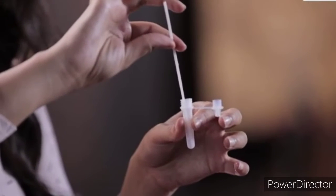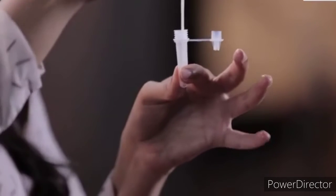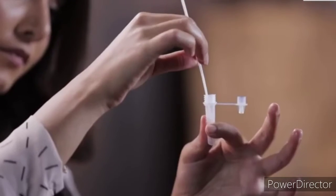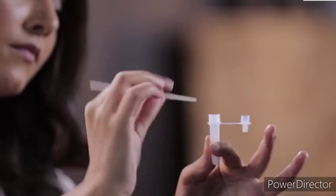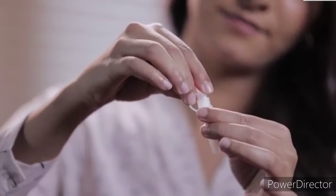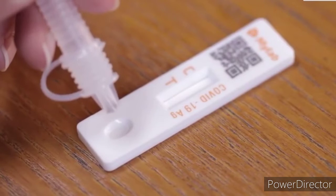Dip the nasal swab sample in the pre-filled extraction tube. Pinch the tube at the bottom and swirl the nasal swab well. Make sure the swab is immersed in the liquid. Find the breakpoint and break the swab. Cover the tube with the nozzle cap and tighten it. Take the test card and add two full drops into the well by pressing the tube.